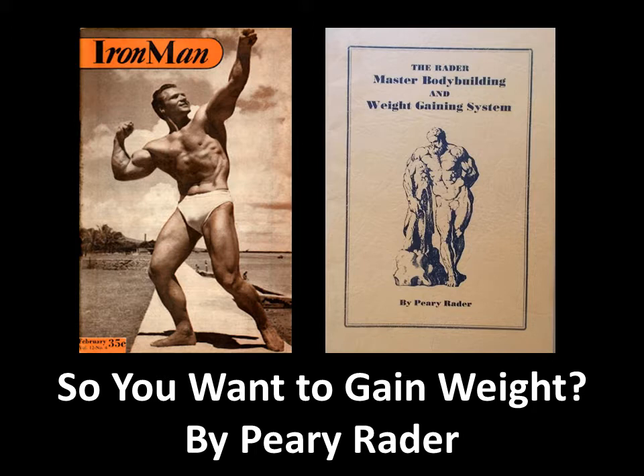Hi everybody, this is the Golden Era Bookworm. I've been meaning to make this video for a while. So you want to gain weight — an article by Peri Rader which first appeared in Your Physique, November 1947. Peri Rader was quite famous back in the Golden Era because he was the main editor of Iron Man magazine, shown here with John Grimmick on the cover.